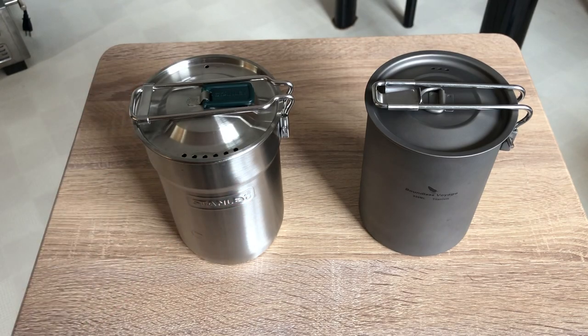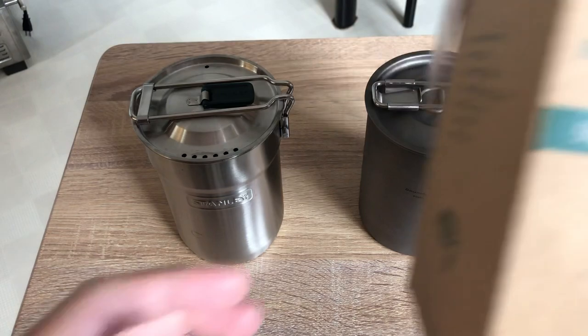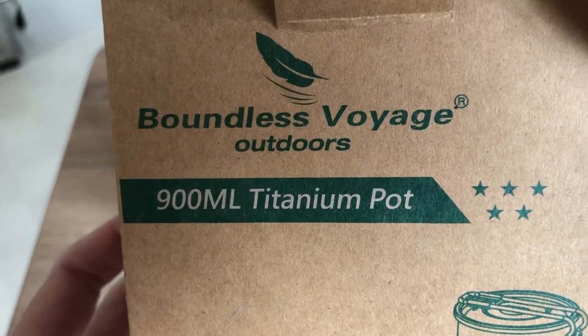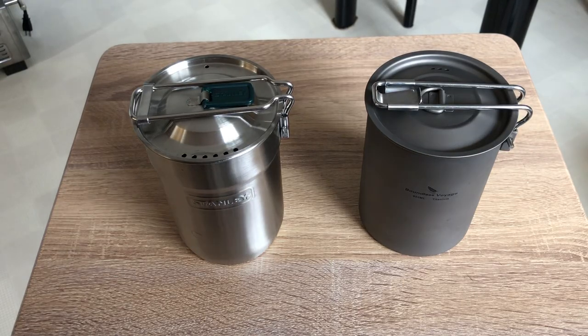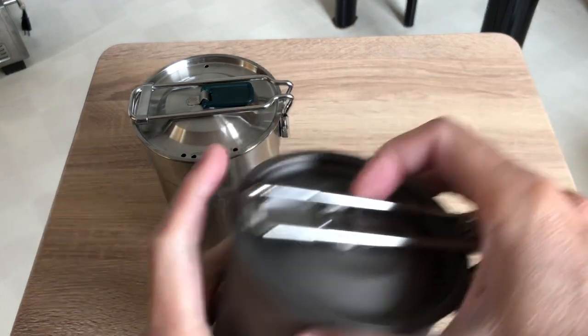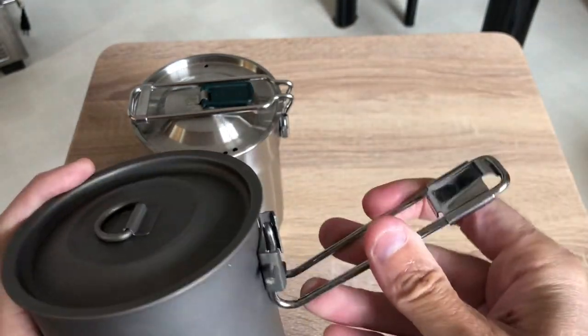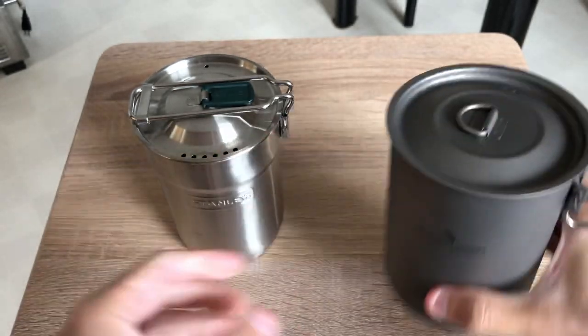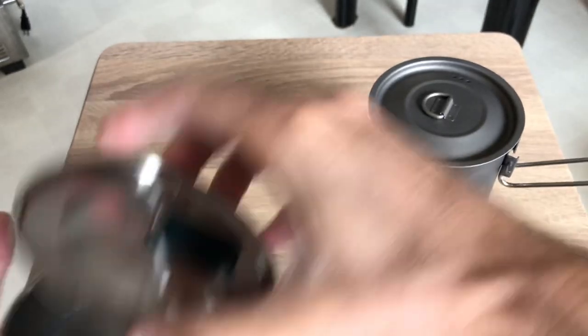There's a company called Boundless Voyage that makes a 900 milliliter titanium pot. It is basically the exact same design — well, almost the same design. There are a few changes, mainly in the handle and where it is positioned. I'm going to show you guys so you can see the angle on this one and the angle on this one.